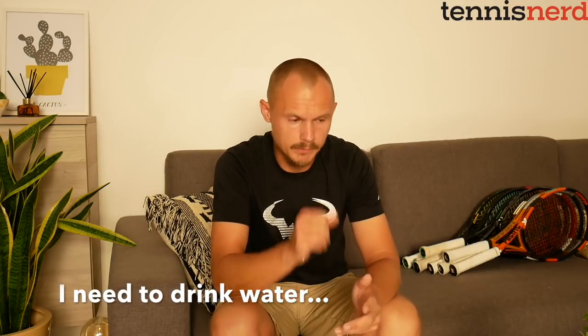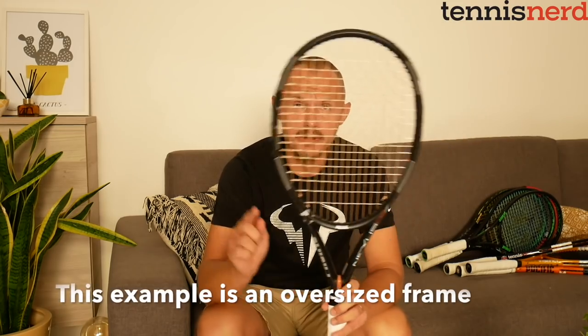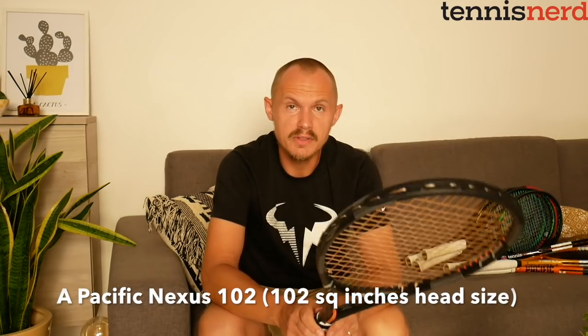Let's look at the pile of tennis rackets I have here next to me on the couch and talk about the different types of rackets you can choose from. These are rackets I have in my home right now and in the office — rackets I'm testing. I'm not really a collector; I either sell them or keep them after testing. Let's look at what we have in the beginner spectrum. This interesting new racket is called the Pacific Nexus 102 — 102 stands for the size of the frame in square inches, so it's an oversized frame.